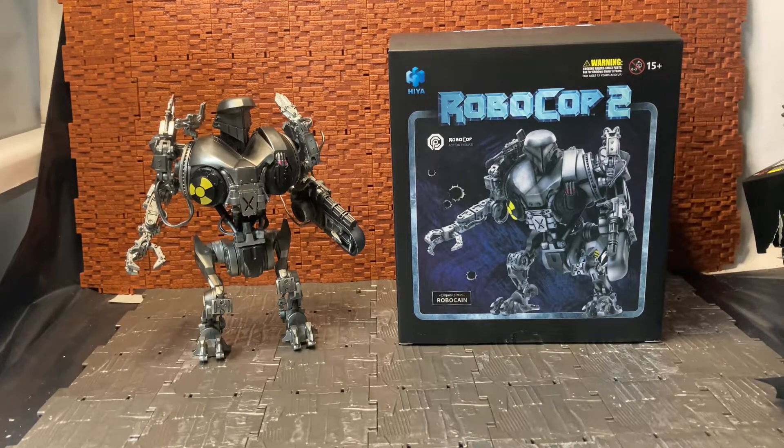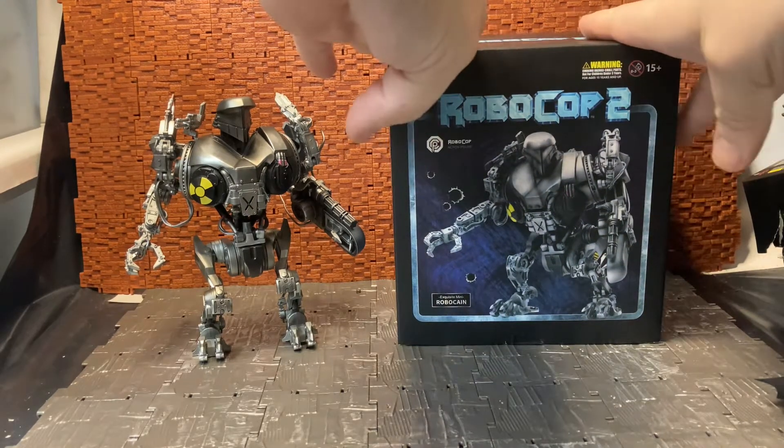Hey YouTube, Daddy Kandress here doing another action figure review, and this is something I'm quite excited for — it only arrived during the week at the time of this recording.